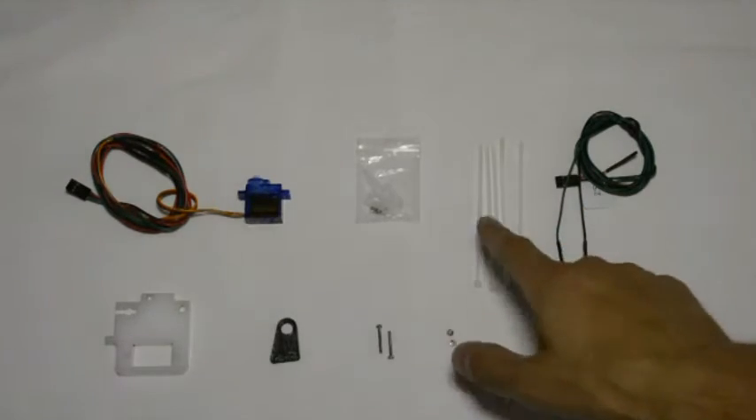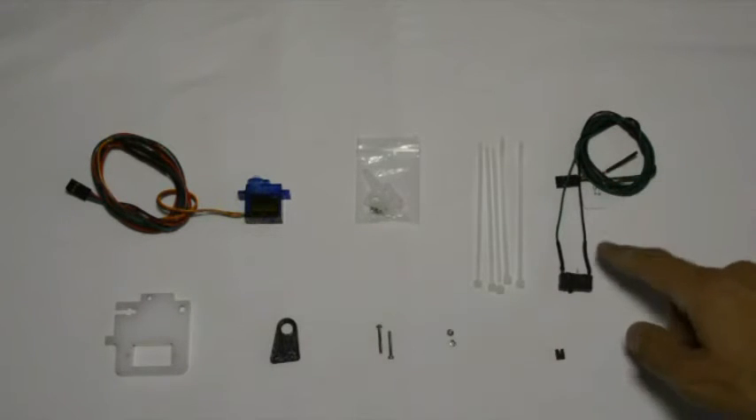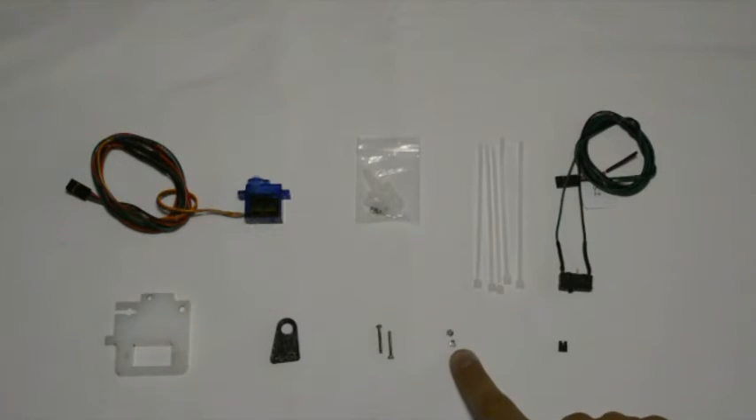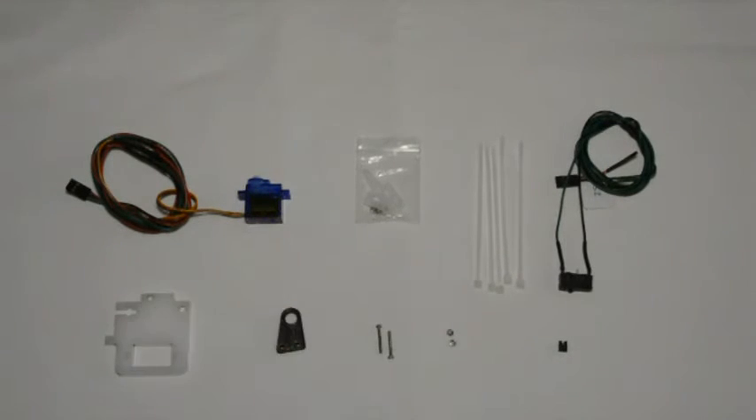Also included are some cable ties, the Z switch with the cables already soldered to it, one jumper, two M2 nuts, two M2 by 16 screws, the printed lever arm, and the perspex component that mounts the whole assembly to the frame of the printer.